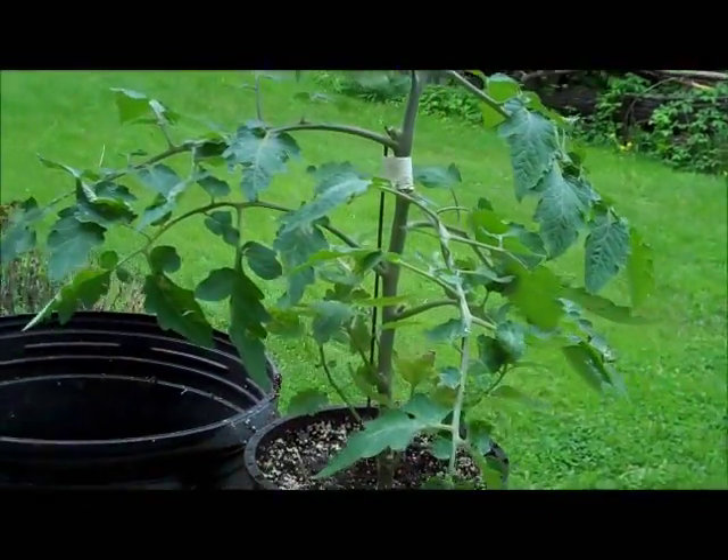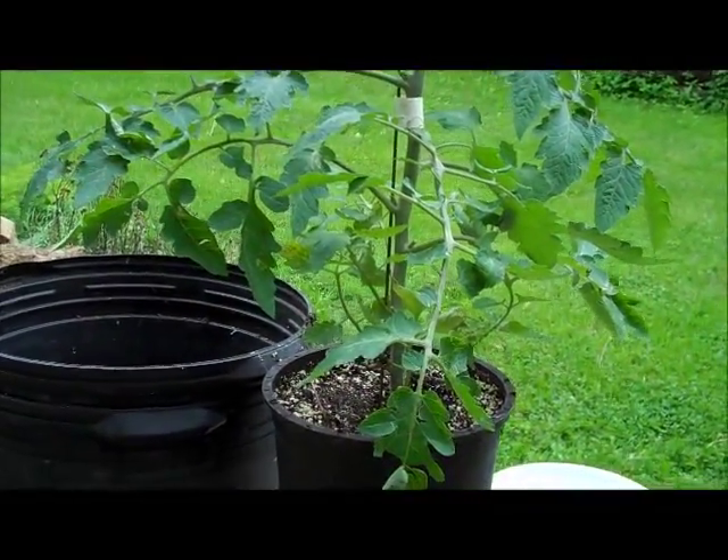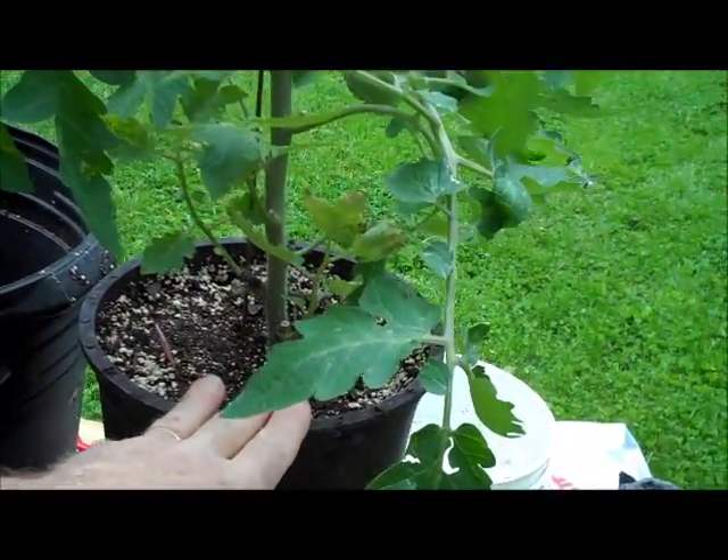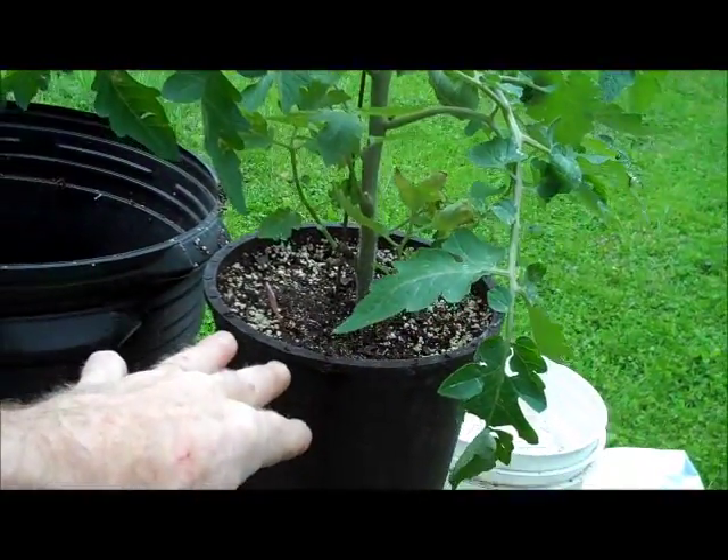Now is it even possible to move this thing into hydroponics once it's in soil? Well, what I've found is that you can go from a potting mix to hydroponics, but you can't go the other way. I think it has to do with the fact that in hydroponics the plants don't develop the sort of root hairs that they need to work in a potting soil. So you can't go from hydroponics to potting soil, but you can go from potting soil to the hydroponic system.